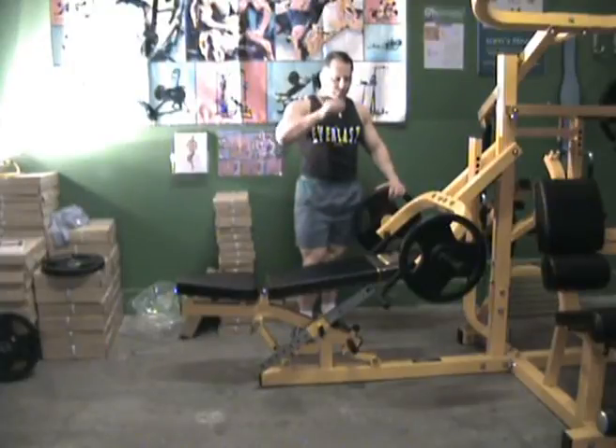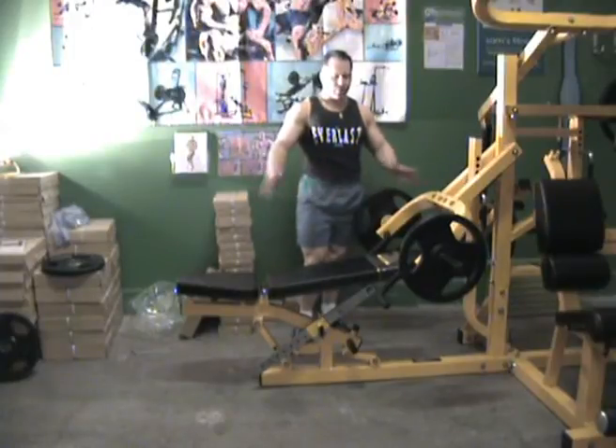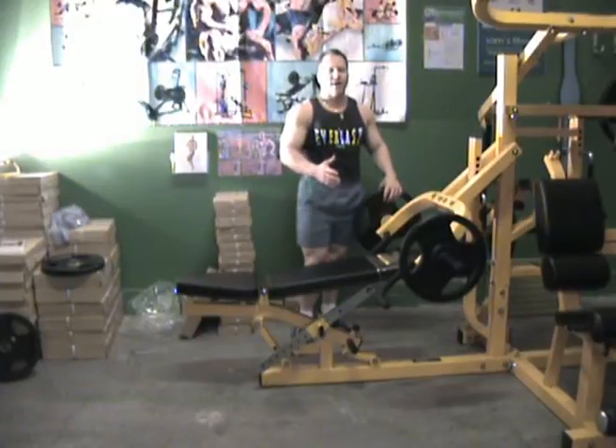We're back with the Powertech Multisystem. What I'm going to show you now is a couple of supplemental exercises that you can do, utilising the pressing portion of this machine. These are mainly targeted on back training.